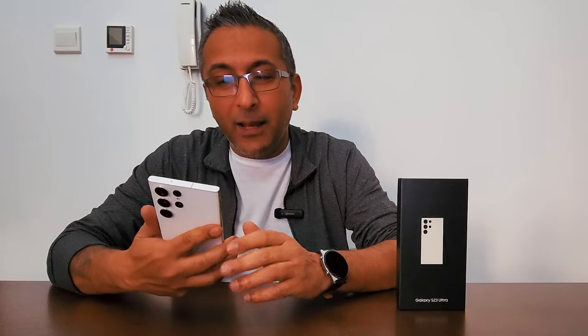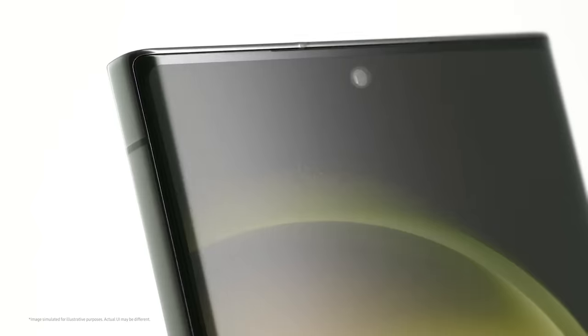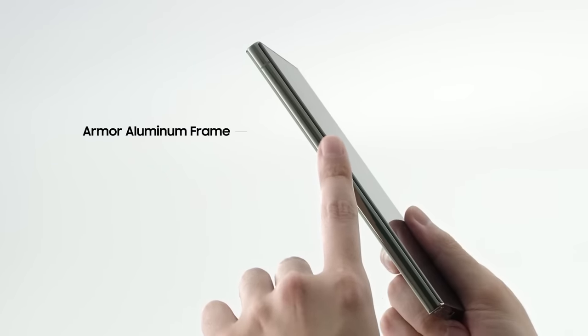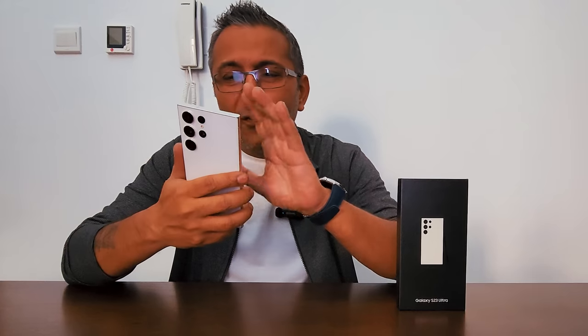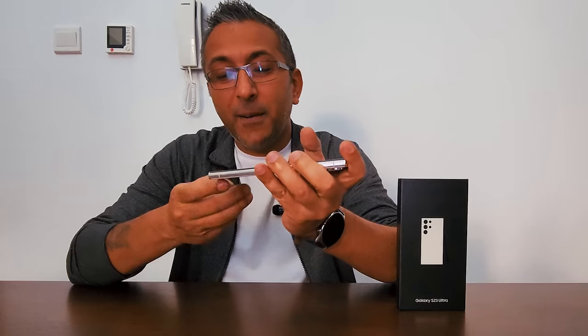It's a gorgeous looking phone — slightly a wee bit broader and a wee bit longer than the S22 Ultra, giving a better grip and feel as well. Packed with a lot of power. Looking at the body, beautiful slim form factor, gorgeous, neat and clean. It's got Gorilla Glass Victus 2 on the front and back, with a beautiful armor aluminum frame making it even tougher for drop and scratch resistance.